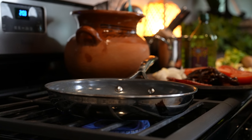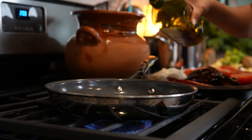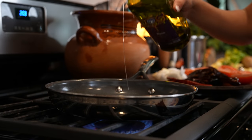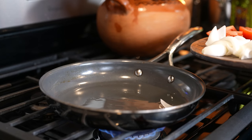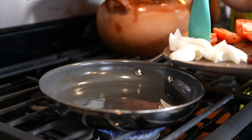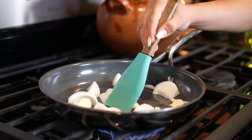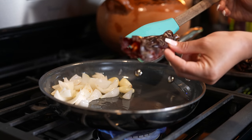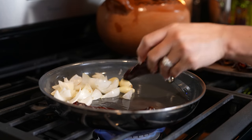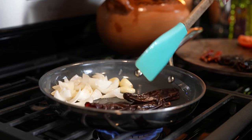First we're going to begin by frying all of our ingredients so we can make our tomato chile broth. We're going to grab a small frying pan, set it on medium high heat, and add a little bit of oil. Once the oil is hot we're going to start by frying our onion and garlic cloves — just give them a couple minutes. After that we're going to fry our chile pods. Just make sure that you remove the seeds. This one cooks fast so just give them a couple seconds and then flip them over.